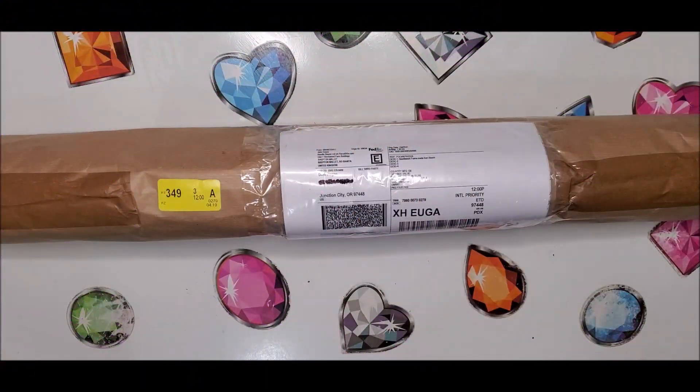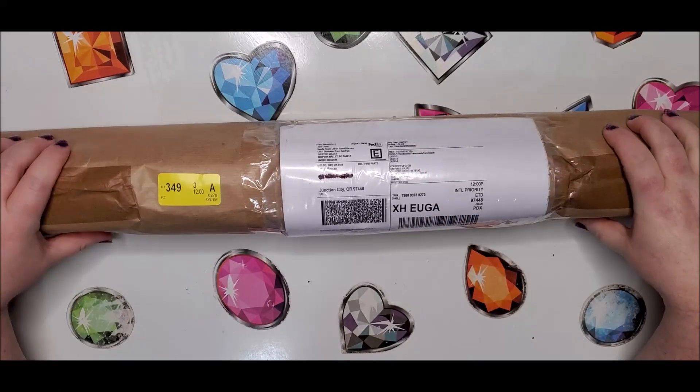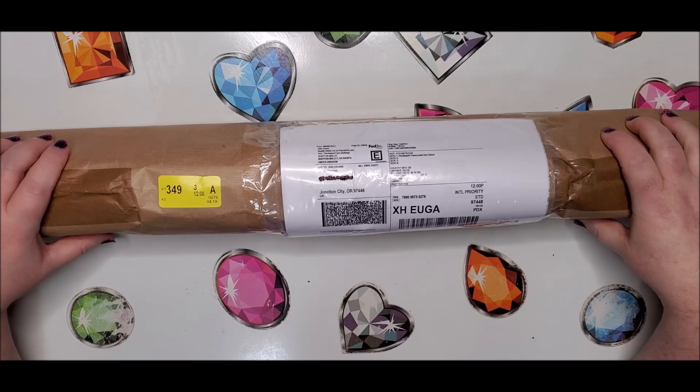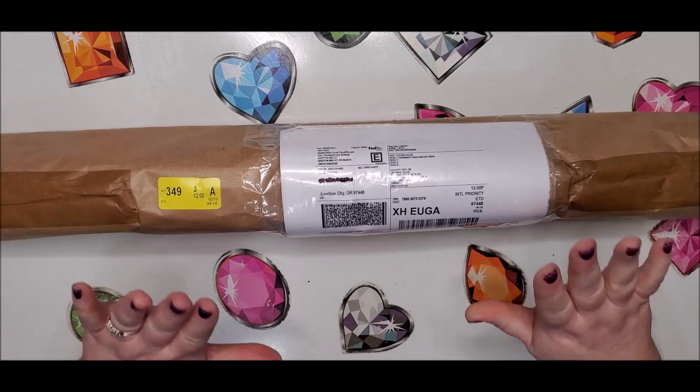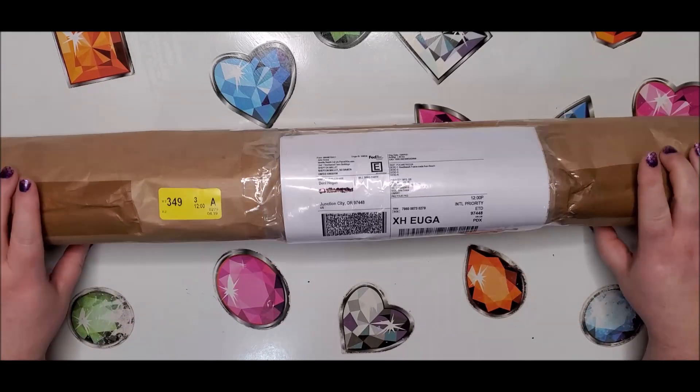Hello crafty people, this is Donnie. Welcome back to my channel — you're watching Diamond Painting by Donnie. But today is my second floss tube video. What I'm doing here is unboxing something I've been waiting for for a very long time: this is a Millennium Frame from the company Needle Needs.